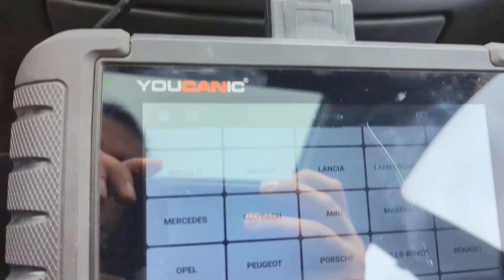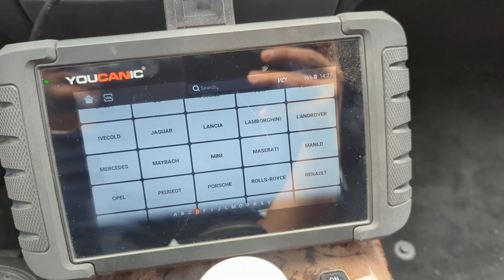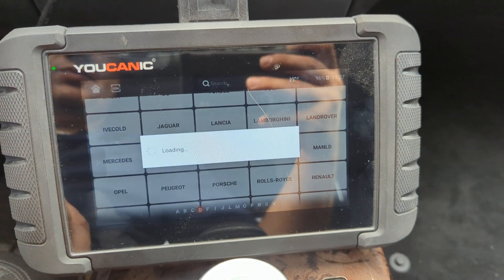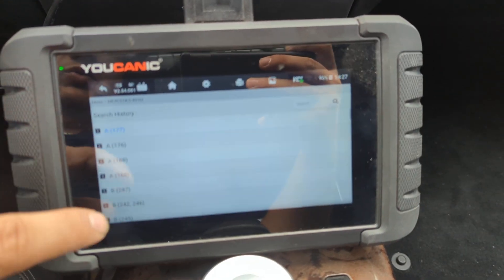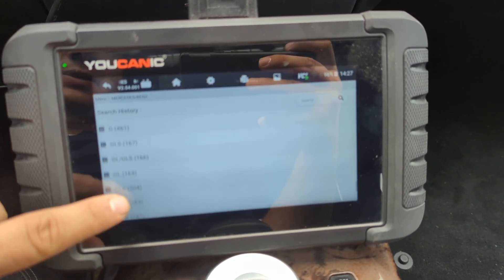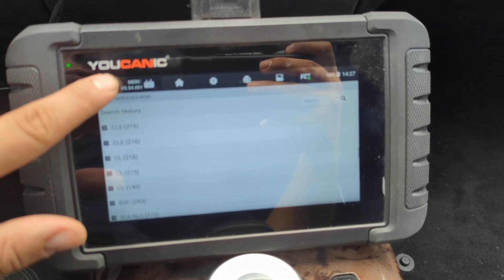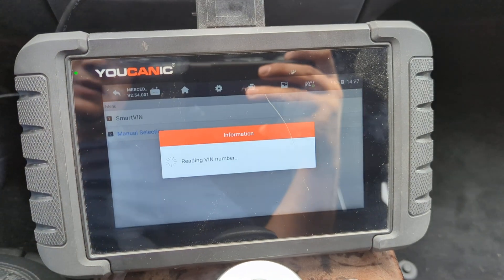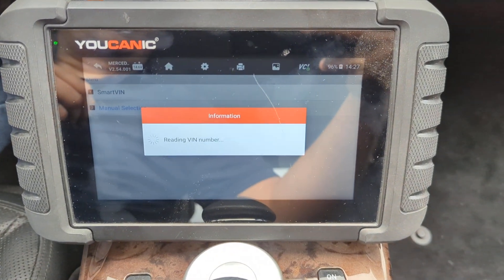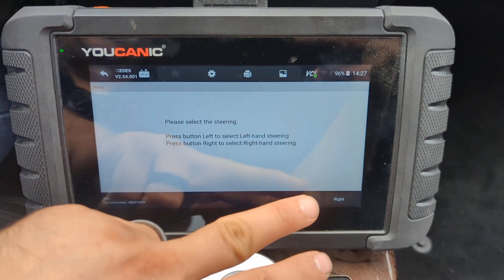So here we have our Eukanic scanner. On this scanner, you want to select your make — in this case we're selecting Mercedes. You go to manual selection, or you can do Smart VIN to automatically select the make and model. Smart VIN is going to read the VIN number and identify the vehicle — in this case left-hand steering.